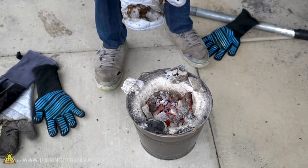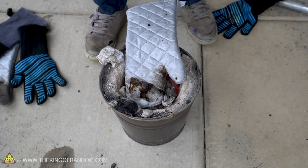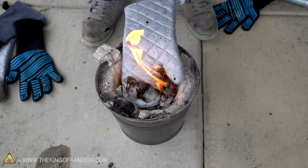There's one more thing to try - the original question was how long does it take for them to burn? We're going to drop each glove into the furnace and time how long it takes to light on fire. Tossing in the oven mitt - one, two, three, four. Four seconds before we started seeing flames fly off of it.